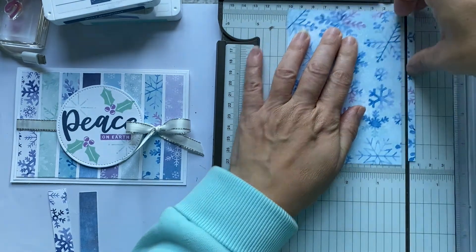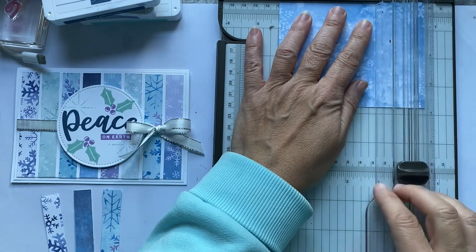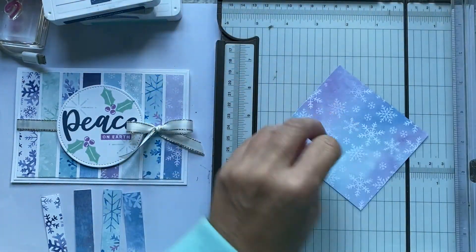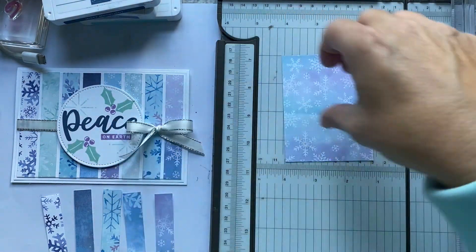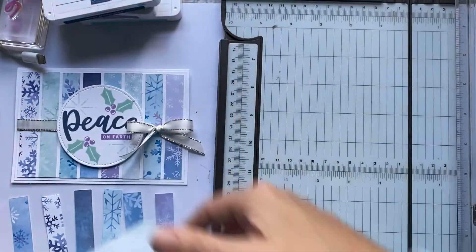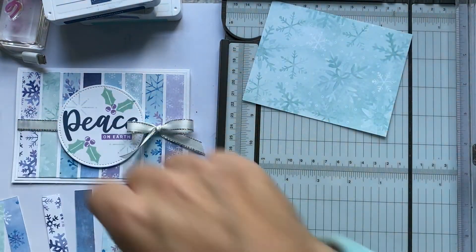You should have quite a bit of paper left at the end of the class to use for other things. This was my 'Parcel in the Post' paper and I've got a couple more ideas to share for that — so watch this space if you're in the Facebook group for it.